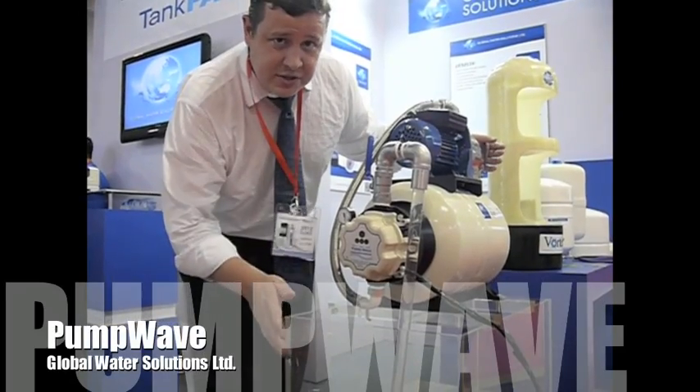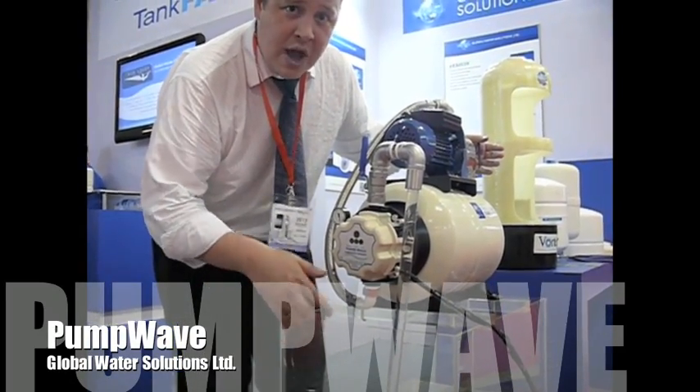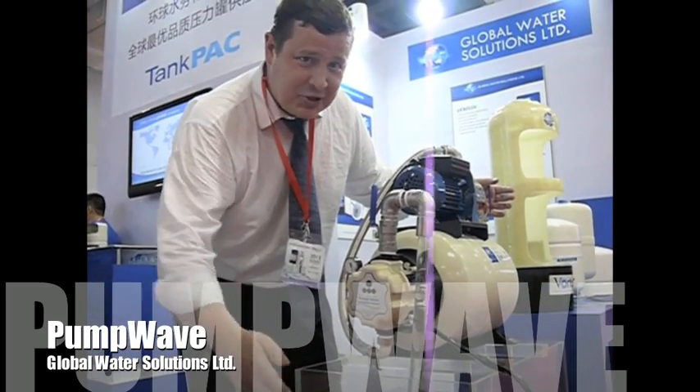If you have any questions, please visit our website at www.globalwaterstudents.com, or contact me for global water dealer or distributor information. That's all for today.